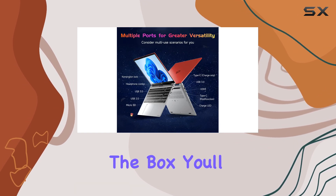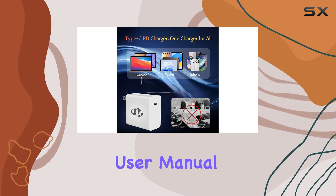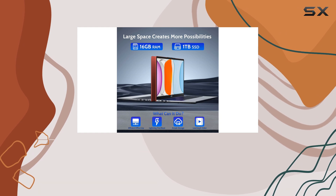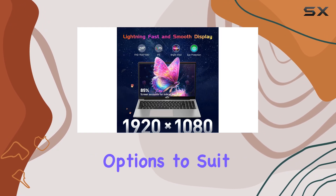Upon opening the box, you'll find the laptop securely packaged, along with a power adapter, user manual, and some additional accessories. The laptop itself has a sleek and modern design, available in multiple color options to suit your style.